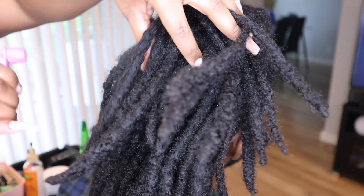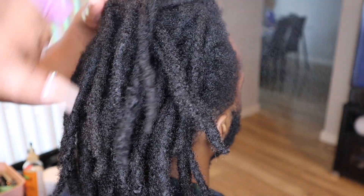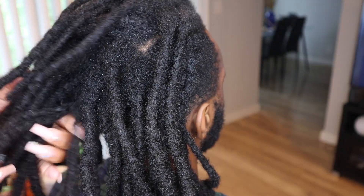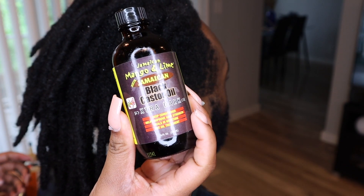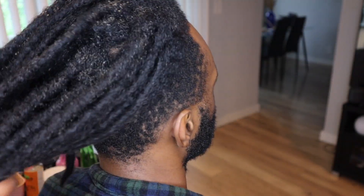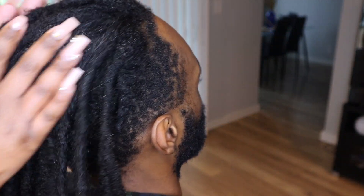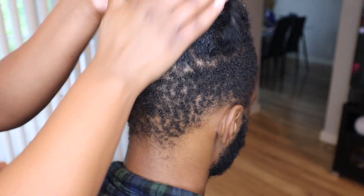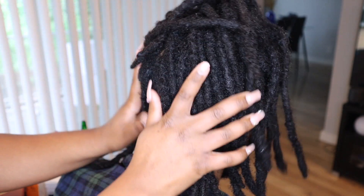Let's get into it. I already washed his hair off camera. It air dried for a little bit, so I'm just going in with a water bottle to kind of mist it and dampen it up a little bit. Then I'm going to use some black Jamaican castor oil as well as some Taliyah Waheed oil, and I'm just going to run all of that through his hair to make sure it's hydrated and moisturized before we start re-twisting.